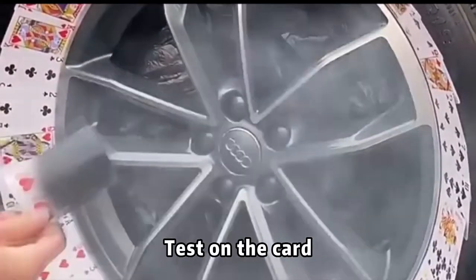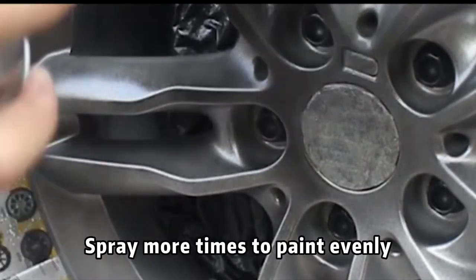Test on the card first. Spray more times to paint evenly.